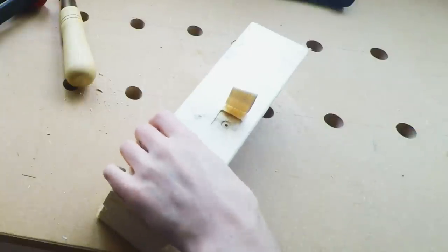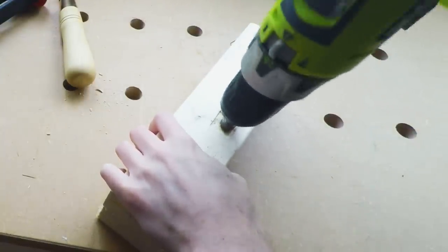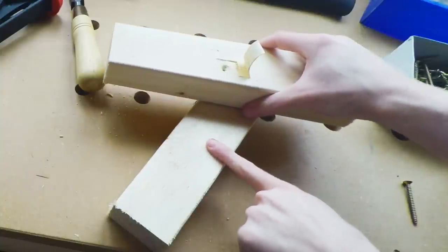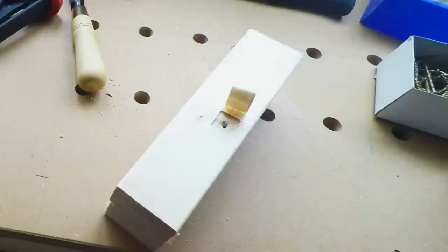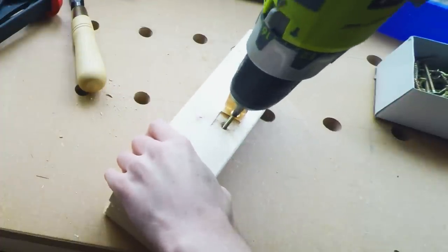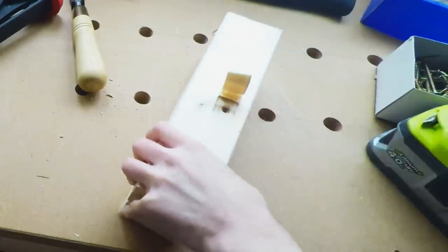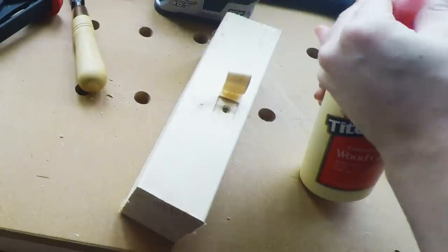It's best to also give it a slight countersink. Now you could add a bit of glue, but this is just to show you — we'll put a screw through so you can see the screw is sunk below the surface, and then it's just a case of getting some wood glue.